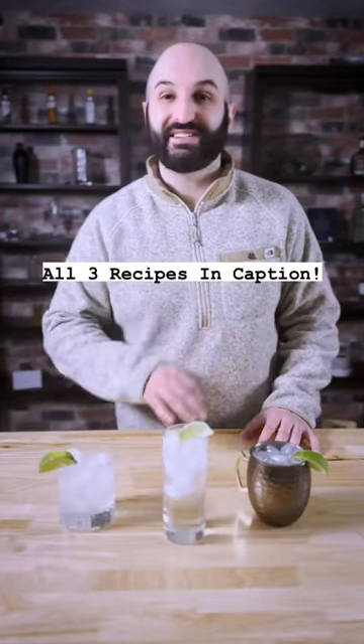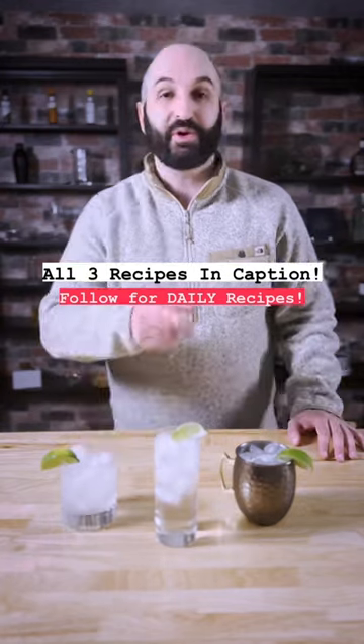And there you have it — three easy and delicious cocktails you can make in under five minutes. Next time you get home from work, just ask yourself.